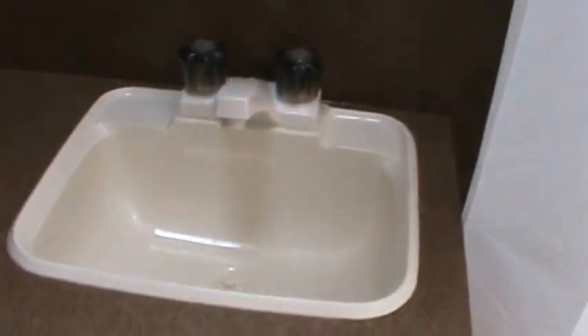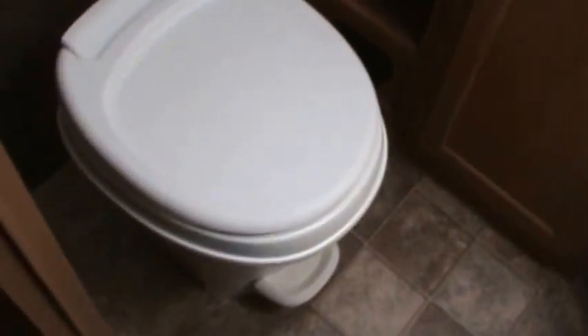Heading into the bathroom — it's a nice bright bathroom with a skylight over the tub and shower, tub surround, exhaust fan, medicine cabinet, GFI outlet, sink with storage underneath, and a foot flush toilet.